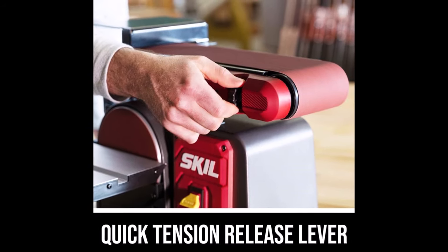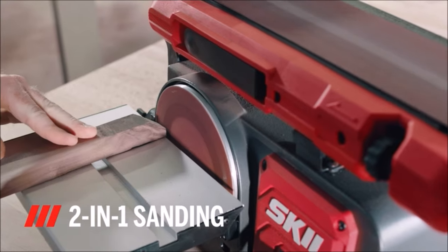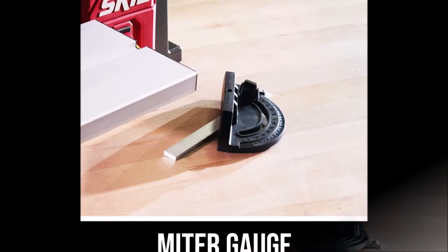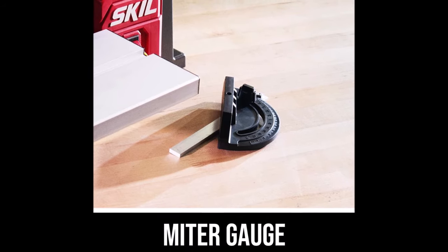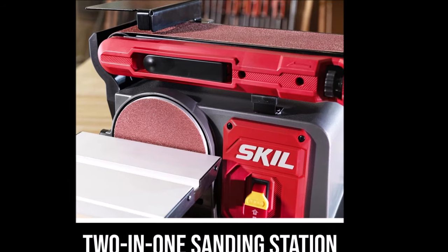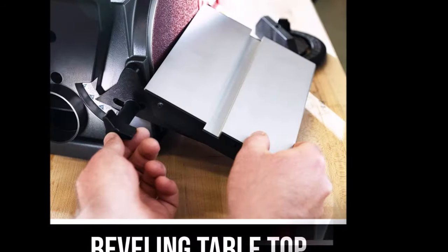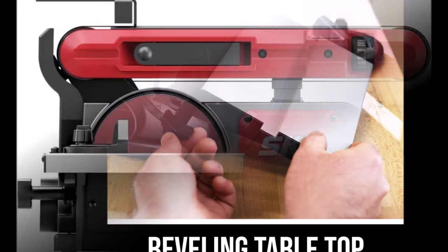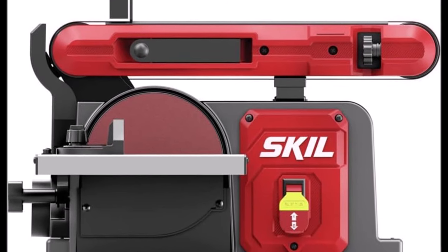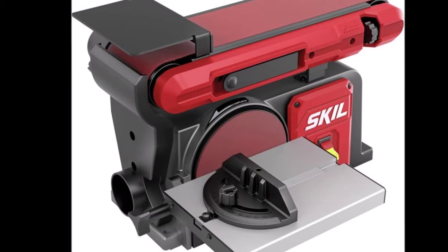Equipped with a dust port that accepts standard 2.5-inch vacuum hoses, this sander helps minimize dust for a cleaner, safer working environment. A quick tension release lever allows easy switching between sandpaper grits. The beveling tabletop allows sanding at angles from 0 to 45 degrees, adding further versatility. Pre-drilled holes in the base allow for quick and easy mounting to a benchtop, providing stability and convenience during use.